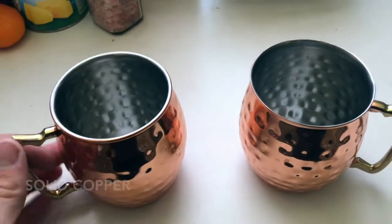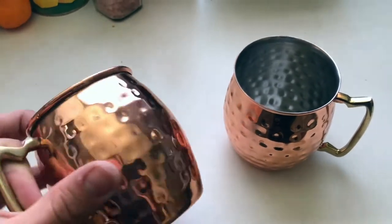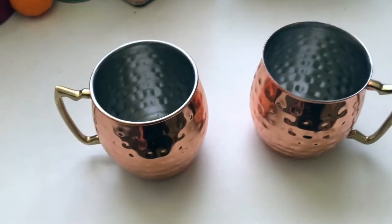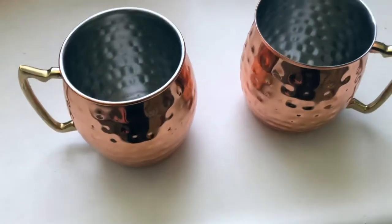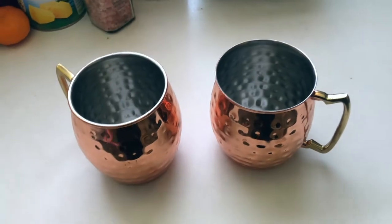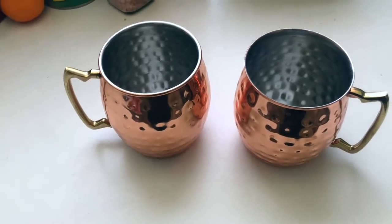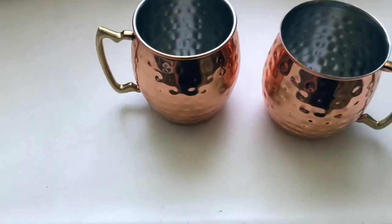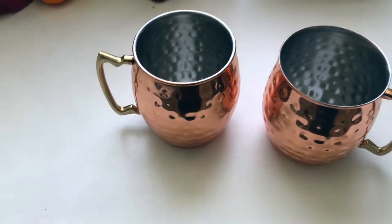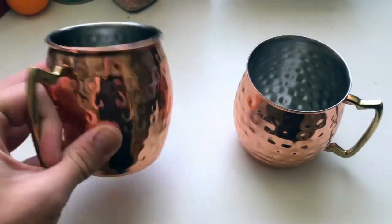These are made from solid copper, which is very important. There's no nickel lining or anything you'd find in cheaper copper mugs — no lead or any of those other weird materials. These are solid copper, and because of that your drinks stay nice and cold for a very long time. Copper is a really good conductor of heat and cold, and it really helps to accentuate temperature.